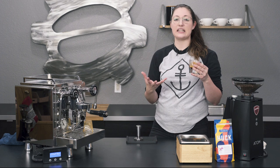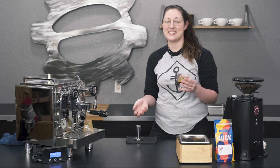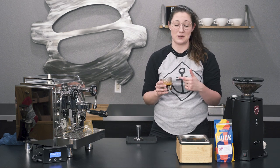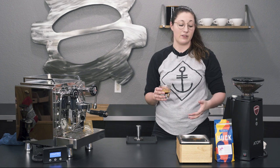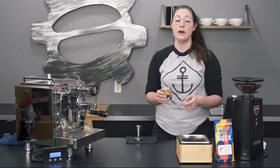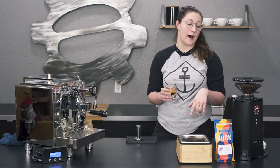Ristretto shots like this are going to be super punchy, as my coworker John would say. He always dials our espresso in like this in the break room, so we drink our espresso this way pretty often. It's going to be pretty heavy-bodied, coat your mouth completely, and be pretty heavy on the flavors. It usually helps the espresso stand out when you're adding a lot of milk too — so if you're doing heavier drinks like cappuccinos, it's definitely worth a shot.